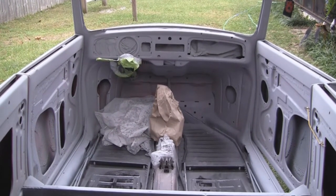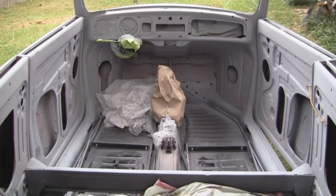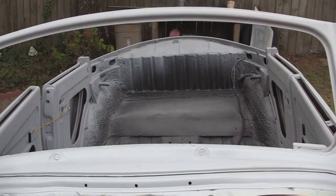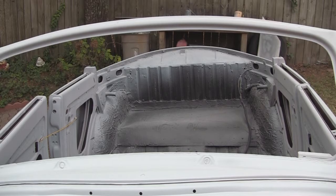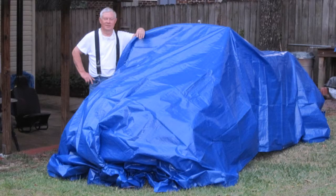About everything I can take off is off, including the steering wheel. Malcolm with the car covered up for the night in the back yard.